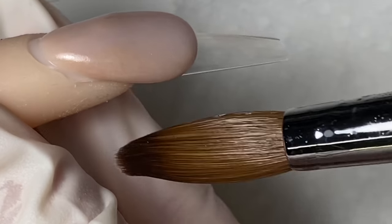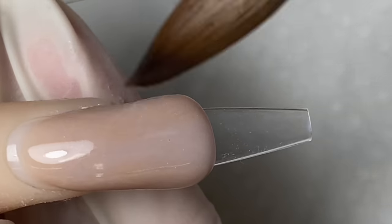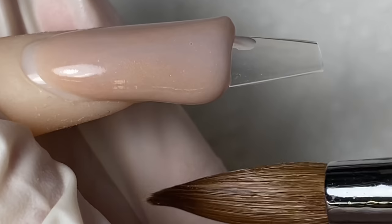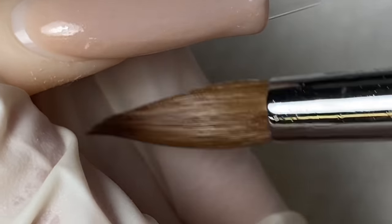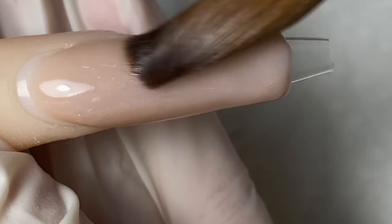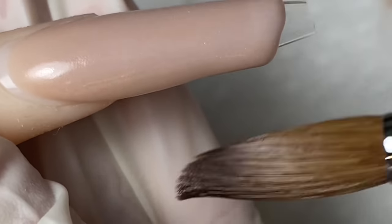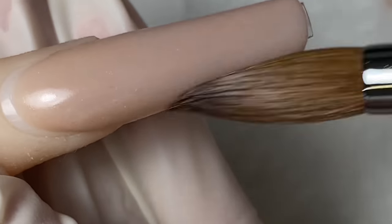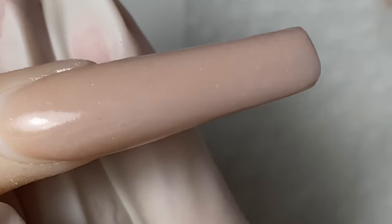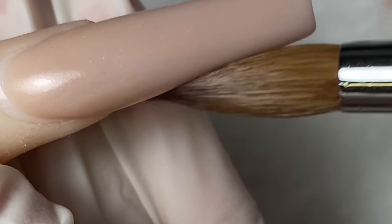I'm going to start at about 90% to the cuticle. Flatten out the top area first and then slowly press and pull the rest of the product down towards the tip of the nails. The reason I sometimes use a 2-bead application is due to the weather — if it's too hot the product dries quicker, and if it's too cold the product gets runnier.